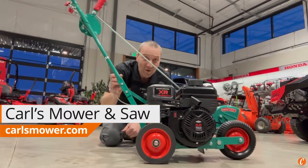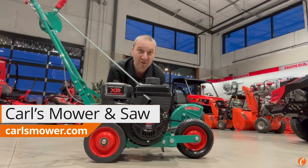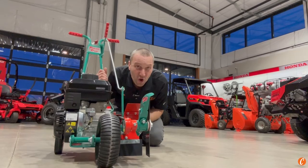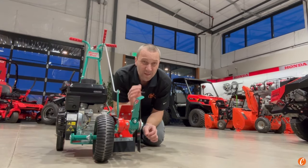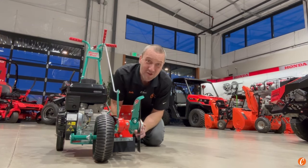Has anyone seen one of these beauties? Check it out — the Power Trim Edger. This has been around for years, guys. If you're looking for the tightest edge on your lawn, look no further than the Power Trim Edger. 10-inch blade, super thin. This thing is going to cut you the crispiest edge you have ever seen.